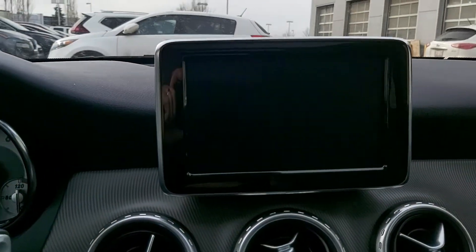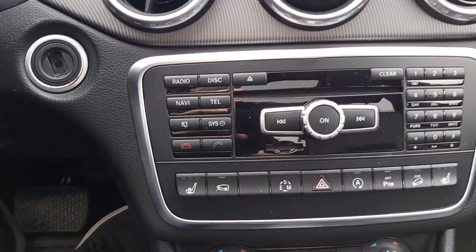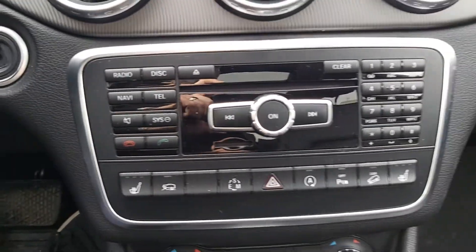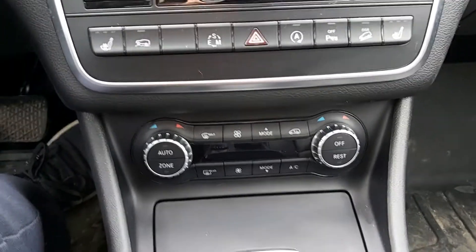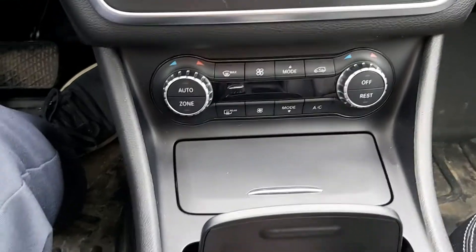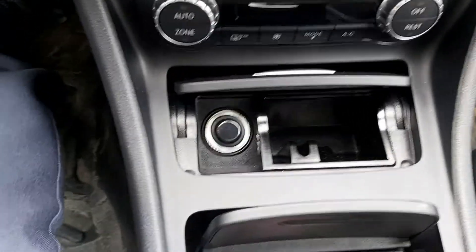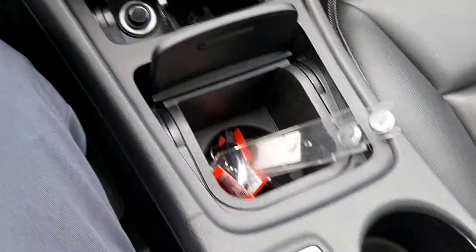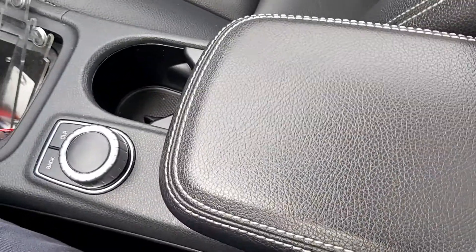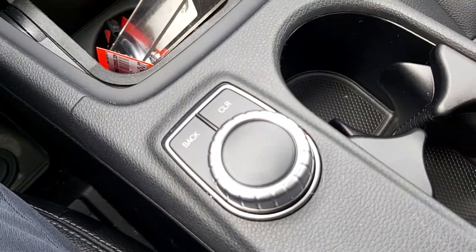Nice little infotainment system up here apart from the dash — looks really cool. Five vents total in the dash area. And then a CD player and entertainment system here with heated seats below. All our environmental controls here. And then a bunch of storage bins: a power port slash ashtray, a big deep cup holder, then two more cup holders, and a storage container. This armrest also moves forward or backward depending on where you like to keep your arm, and this controller navigates the screen on the dash.